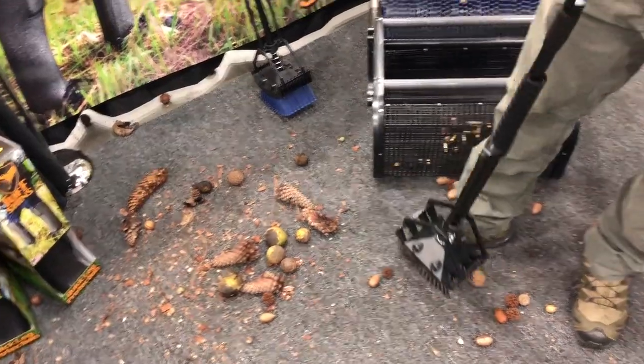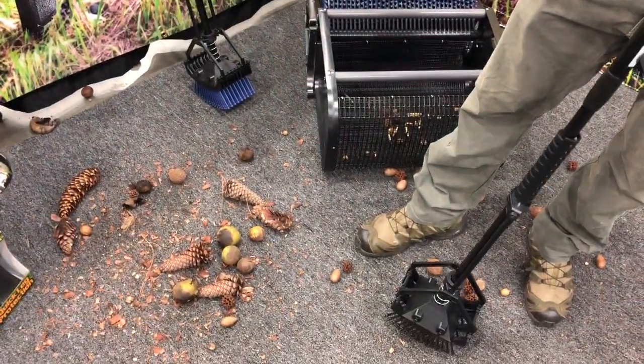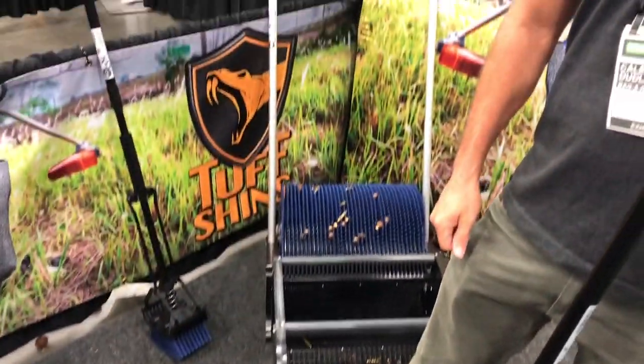We also have a rolling style that we set up with the same wheel width for picking up black walnuts. And for the wheel style, will it also be able to pick them up if they're a bit embedded? Yes, that's correct. For all our rolling equipment, we sell a bracket that you can attach weight to the machine, which will allow you to get even deeper down if they're really embedded in there.